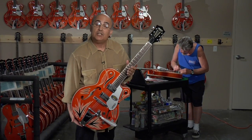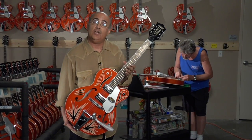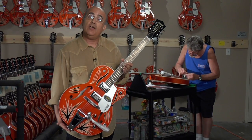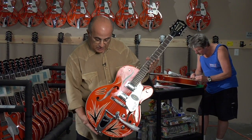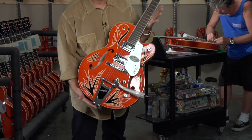Hey, this is Joe Carducci, Gretsch Guitars, coming to you from the Gretsch Distribution Center in Ontario, California. We have in the house with us Mr. Jimmy C., legendary hot rod graphic artist and pin striper. We've partnered up with Jimmy C. to add some of his artwork hand-painted on some G5120s.